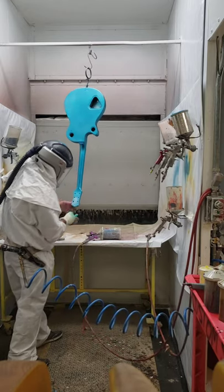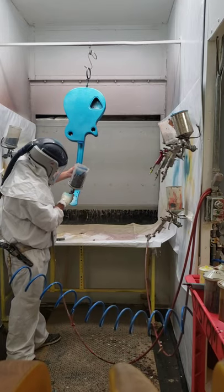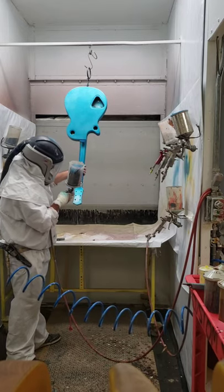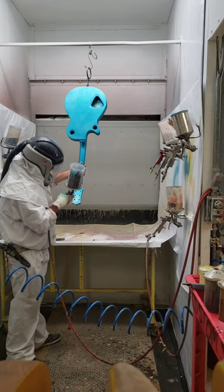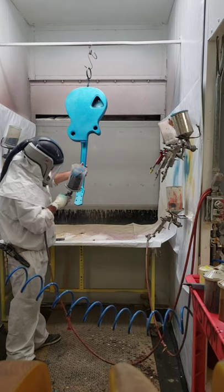I can see right there it spits little blobs, just kind of sitting on top. Trying to blend in that area.